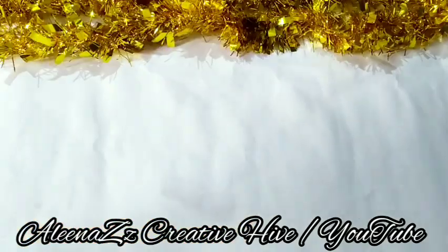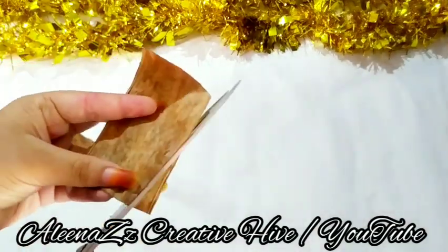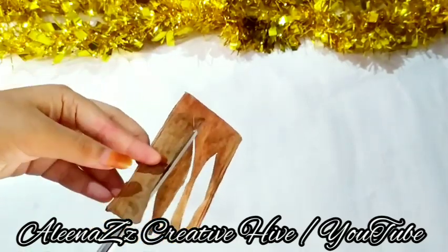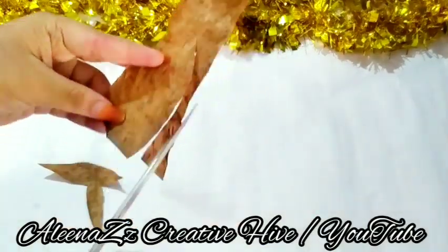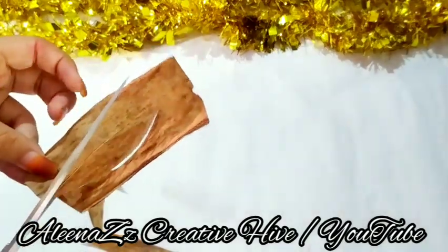We are going to use a plastic bottle and paper. If you don't have any idea about the paper, you can adjust your paper.